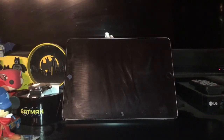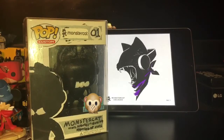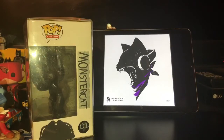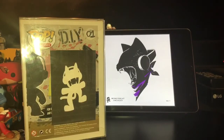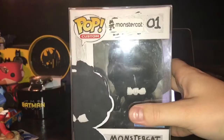Let's get started with my very first custom. My very first custom was Monster Cat, which is basically the mascot for the electronic music label Monster Cat. I used the simple DIY mail body, a little bit of clay — my first time using clay — and I made the box with paint markers. I even printed out some decals. There's the side of the box, the other side, and the back, with their logo and mascot. It was pretty mediocre, but it was my first custom.